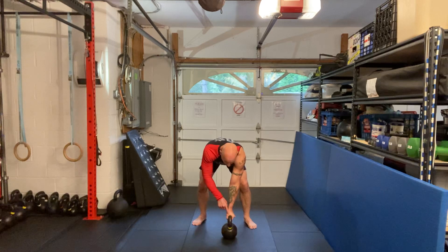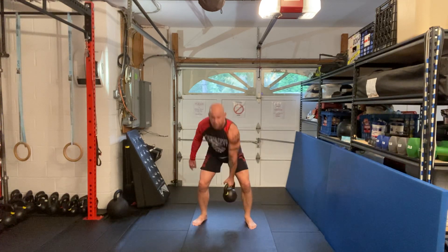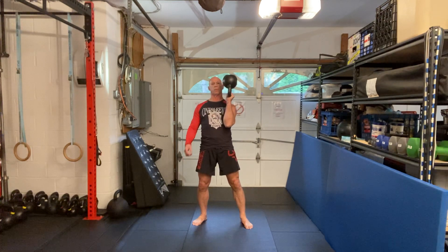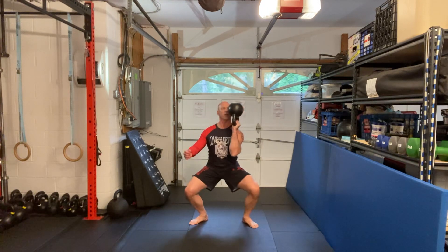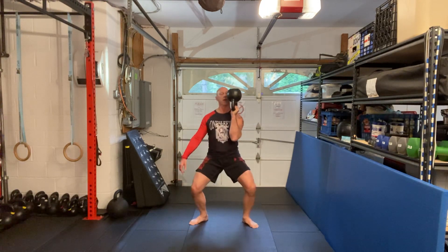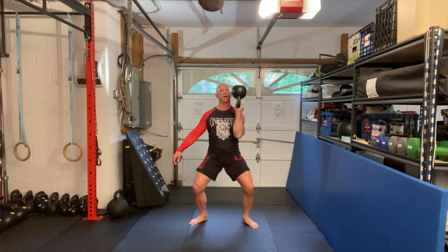I keep my thumb facing here as I do my clean and I go into the rack position, this time with the rack bottoms-up. I keep my eye on the bell and I pull myself down and up, all the way down and up.